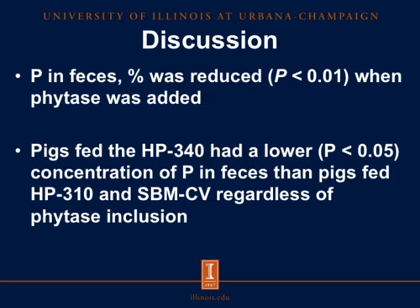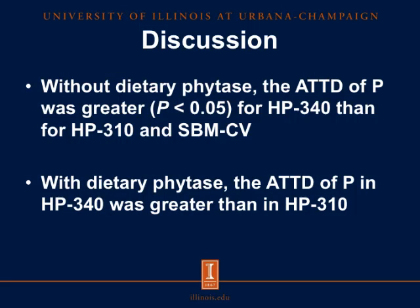To summarize the phosphorus results: phosphorus in feces was reduced when phytase was added. Pigs fed HP340 had a lower concentration of phosphorus in the feces than pigs fed HP310 and conventional soybean meal, regardless of phytase inclusion. Without dietary phytase, the apparent total tract digestibility of phosphorus was greater for HP340 than for HP310 and conventional soybean meal. With dietary phytase, the apparent total tract digestibility of phosphorus in HP340 was greater than in HP310.